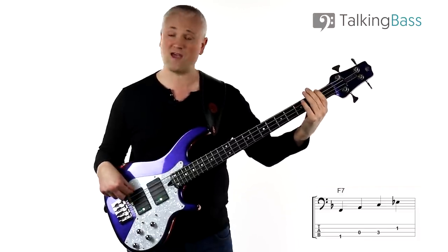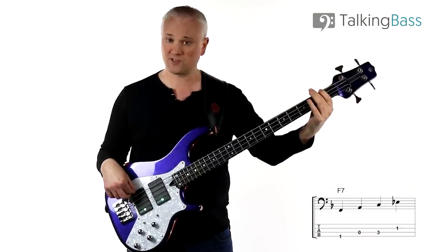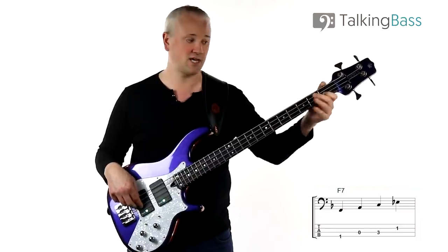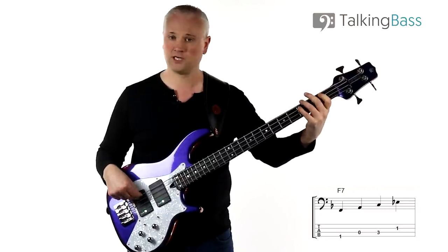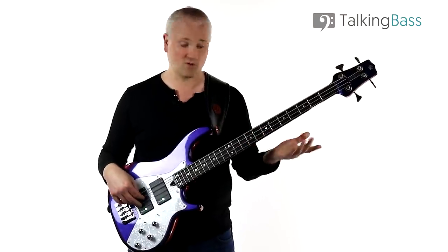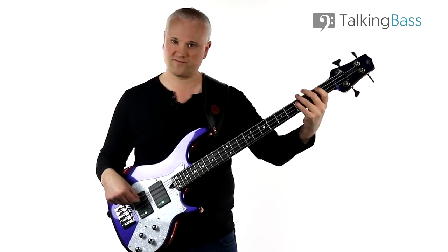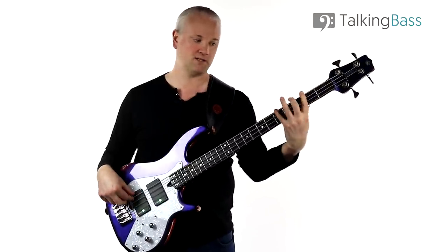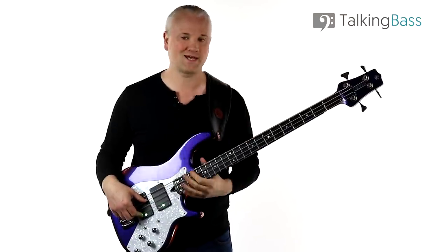That's the F major triad F, A, C, and then we just put that minor seventh, the E flat, on top. I'm playing the first fret of the E string, up to A, then third fret of the A string for the C, and then the E flat at the first fret of the D string. That's a very common position for it, and remember you can move it up — say to the eighth fret of the A string. There are many different ways to play these arpeggios: starting on the fourth finger, and we'll come to that a little later.